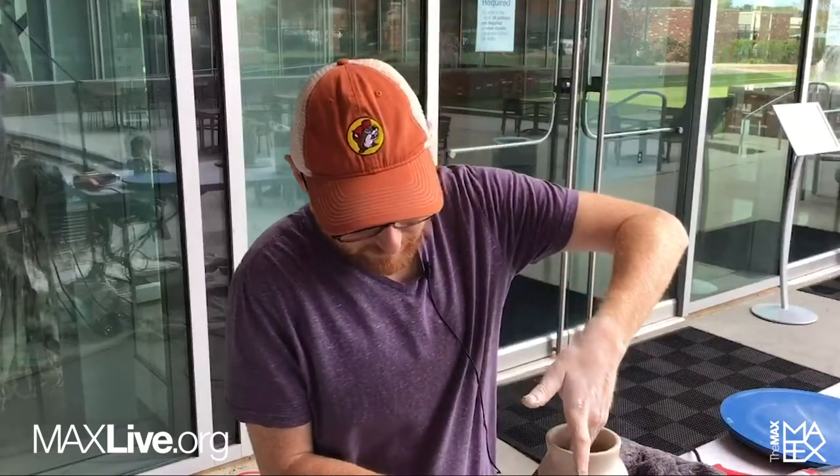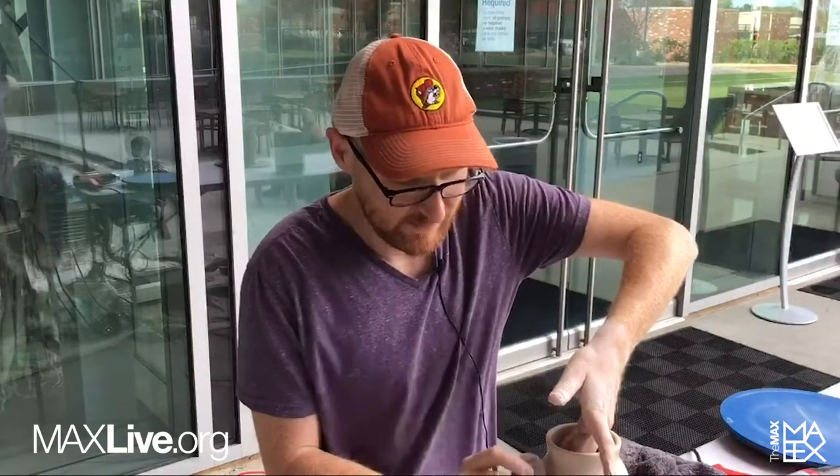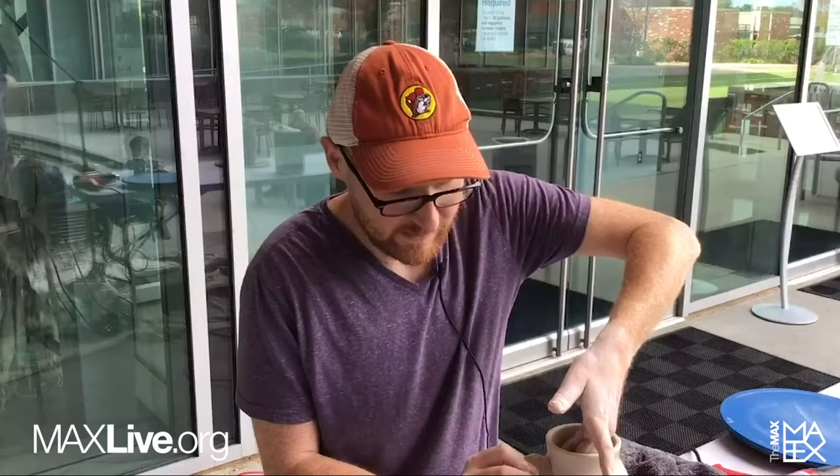Hey, I'm Charlie Mabry from the Ora Keefe Museum of Art in Biloxi, Mississippi. I run the ceramics program down there, and today in conjunction with the show that they have up,